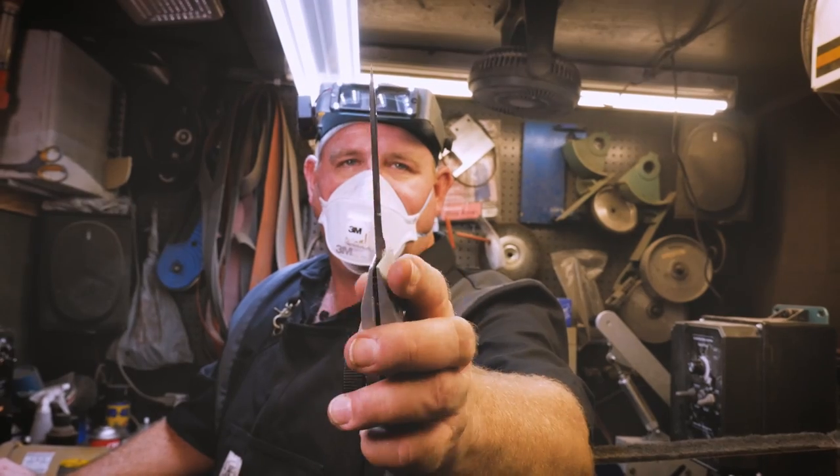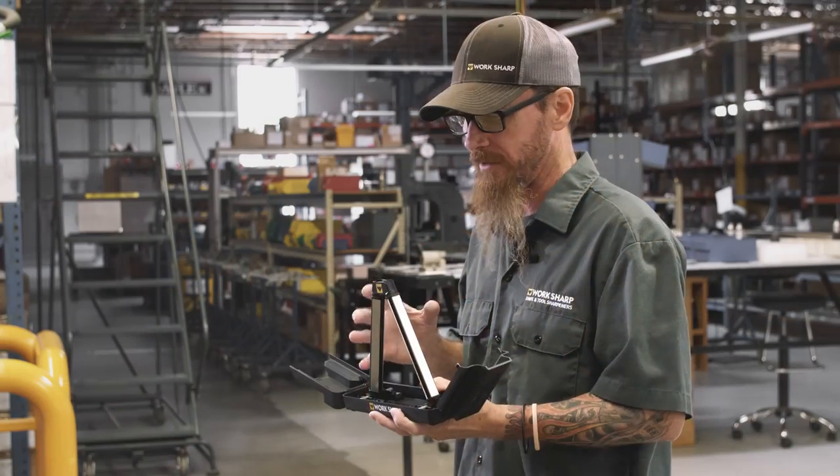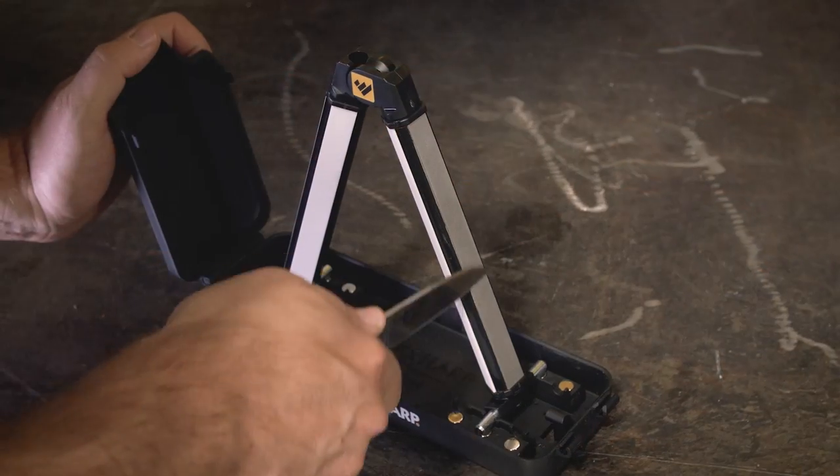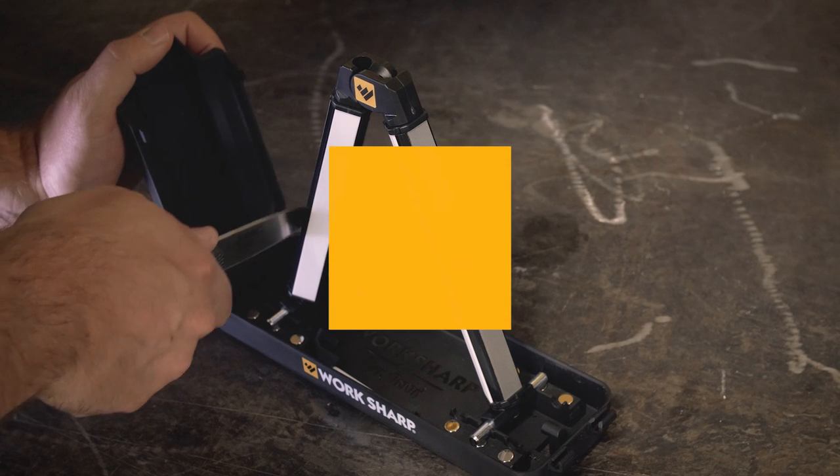We work with knife designer Ken Iyer. Ken was instrumental in helping us make this a very user-friendly sharpener that we believe people will love.